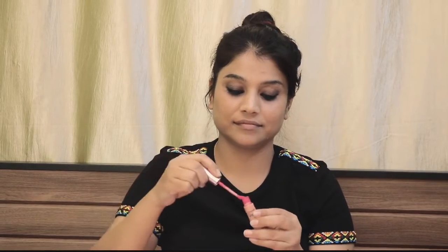Next I will use Lakme 9 to 5 Weightless Matte Mousse on my lips. This is a very good shade — you should definitely try it at least once.